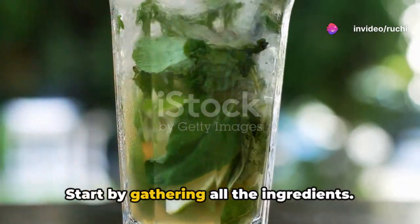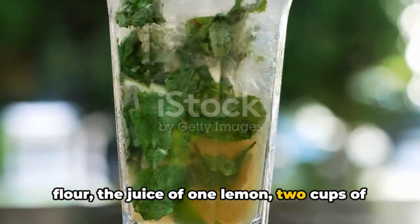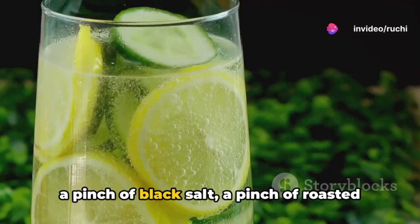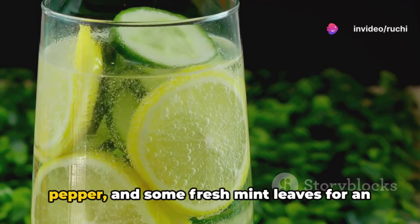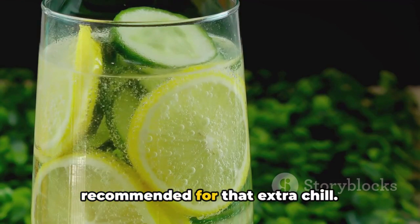Start by gathering all the ingredients. You'll need 2 tablespoons of Satu flour, the juice of 1 lemon, 2 cups of chilled water, 1–2 tablespoons of sugar or jaggery depending on your taste, a pinch of black salt, a pinch of roasted cumin powder, a pinch of ground black pepper, and some fresh mint leaves for an optional garnish. Ice cubes are also optional but recommended for that extra chill.